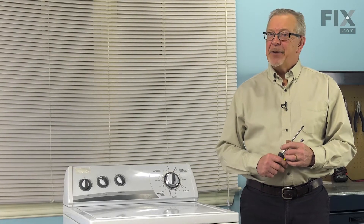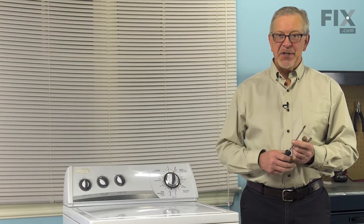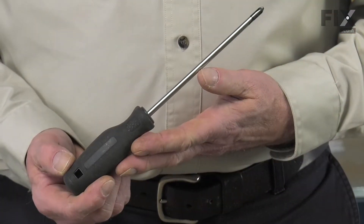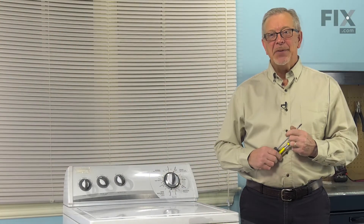Hi, it's Steve. Today we'd like to show you how to change the lid switch on your washer, and it's a really easy job. All we're going to need is a number two Phillips screwdriver and a 5/16ths nut driver. Let me show you how we do it.